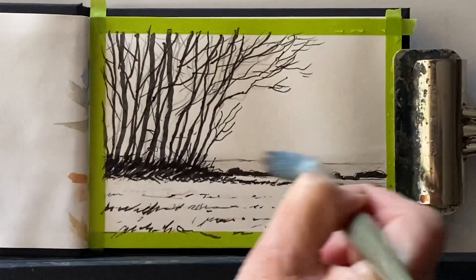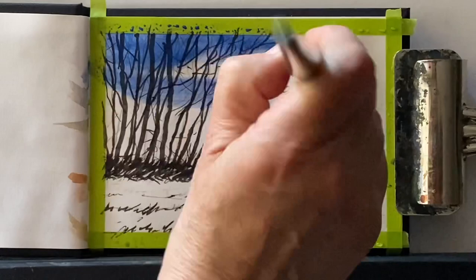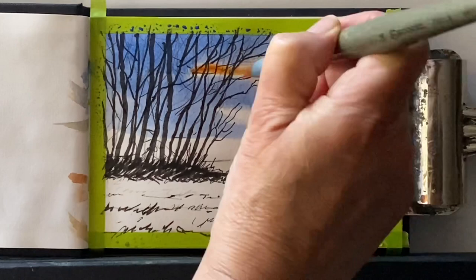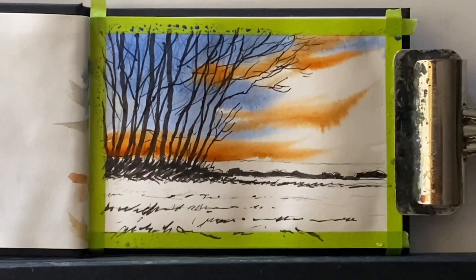Once I'm sure that my fineliner is dry, I'm going to wet the page all over with clean water using my Escoda size 14 synthetic round brush. First of all, I'm going to use classic cobalt blue to bring in some of that lovely deep blue sky. Then I shall use a mixture of burnt sienna and raw sienna, leaving some areas of unpainted paper for the lightest areas of the sky, just to indicate my sunset.